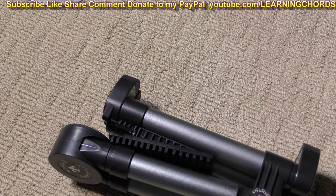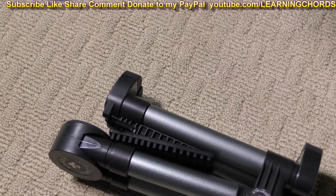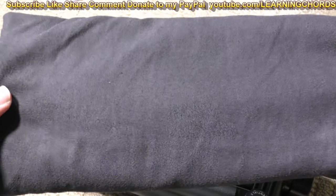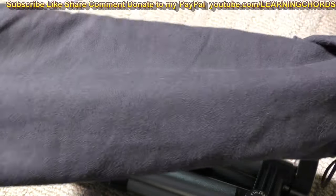Just like everything from Nordic Essentials, it comes with a carrying case. Their capos come with a carrying case, a tuner comes with a carrying case, and this comes with a carrying case, probably because it's a folding instrument stand.